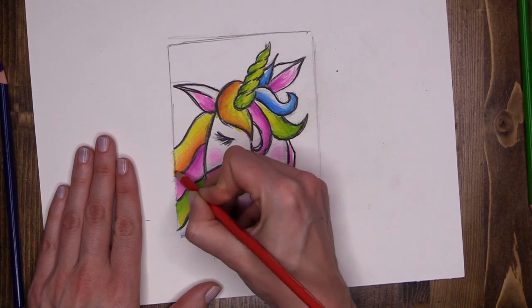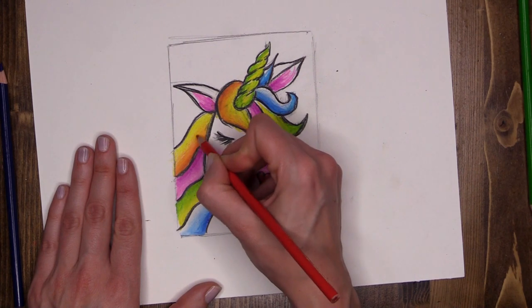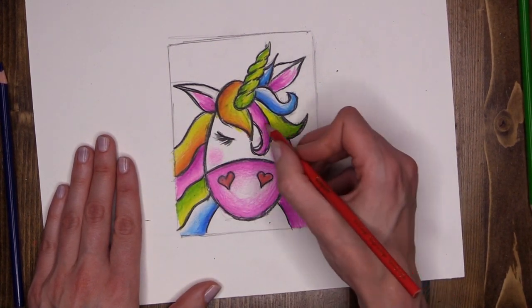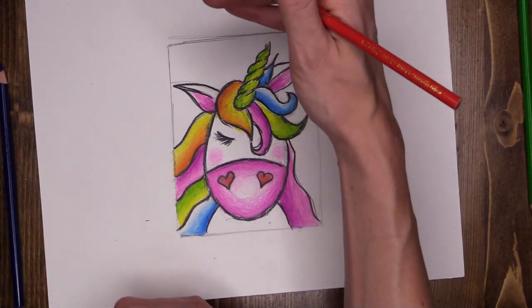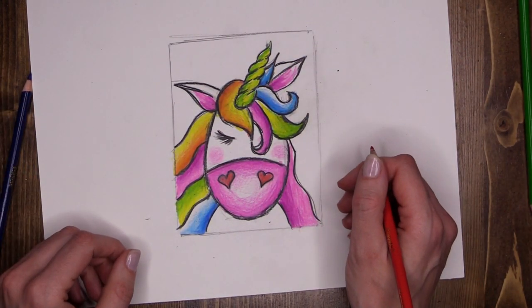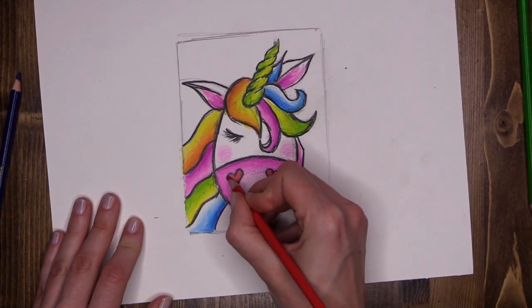Stop what you're doing, lean back and look at your unicorn. Is the hair bright enough? Do you need to intensify your colors by going in a little bit harder with the pencil color? Remember, this is why we're working to a small scale. It is hard work, but it's totally worth it. Look at her — she's beautiful. Well done, guys.